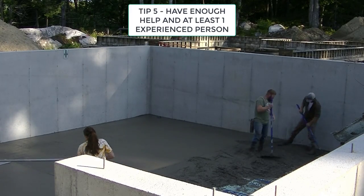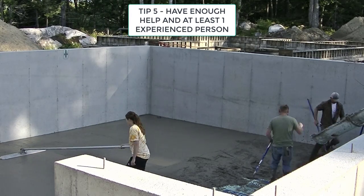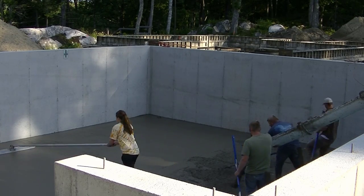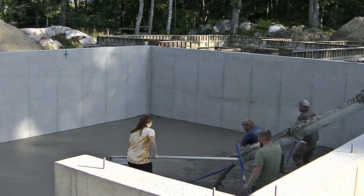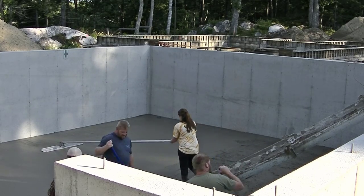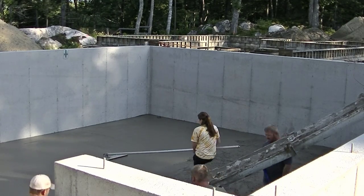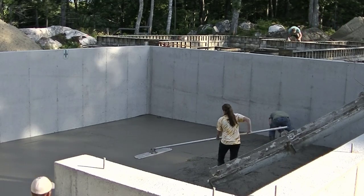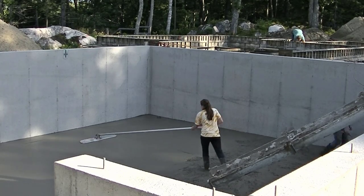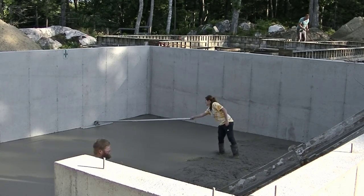Tip number five: you're going to want to have enough help, and hopefully you've got at least one person there that's experienced — someone that's done this a few times and kind of knows what they're doing. If you've never done this before and you don't have any experienced help and you're trying to pour a floor similar to this one here, that's hard for me to recommend because it's real easy to mess a concrete floor up if you don't know what you're doing. You've spent a lot of money invested in concrete and floors are hard to fix. Hopefully you've got at least one person that kind of knows what they're doing to lead everybody else.